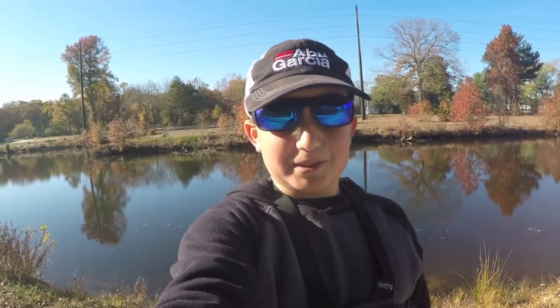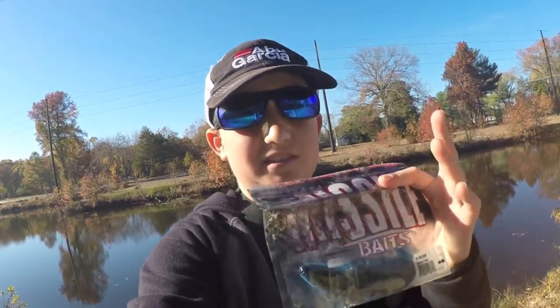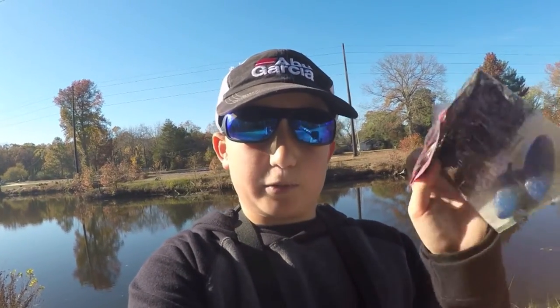Hey guys, welcome back to another episode of South Jersey Fishing. Today I'm going to be doing a review on the Missile Baits D-Bomb, the regular size, not the baby. And before I start this video, if you guys have Instagram, definitely go check out Missile Baits and also Missile Jigs. Go give them a quick follow — I want to give them a shout out for putting me on their Instagram page. So go like that photo and let's hop into it.